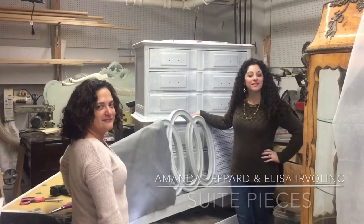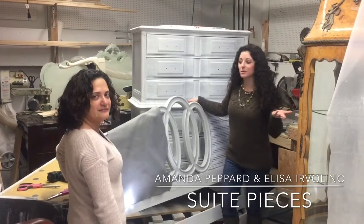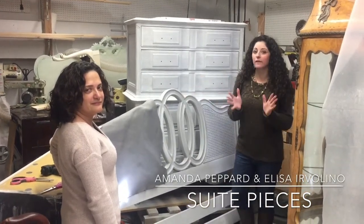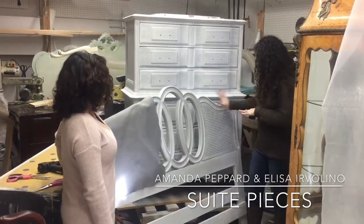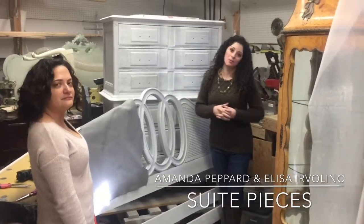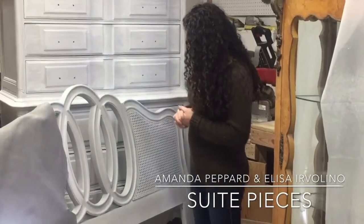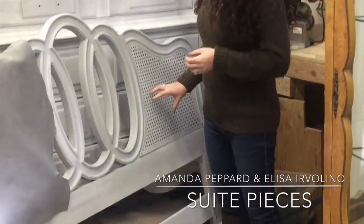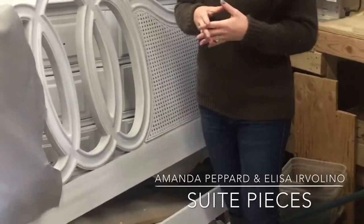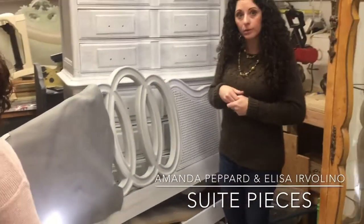Hey everyone, I'm Amanda with Sweet Pieces and we are working on a special project today. I wanted to talk to you a little bit about what to do if you have a caned headboard. This is a caned headboard and maybe you're dreaming of having an upholstered headboard. We're working on this for a client — some of the caning was a little brittle and it ended up breaking. So the solution? We're going to upholster it.